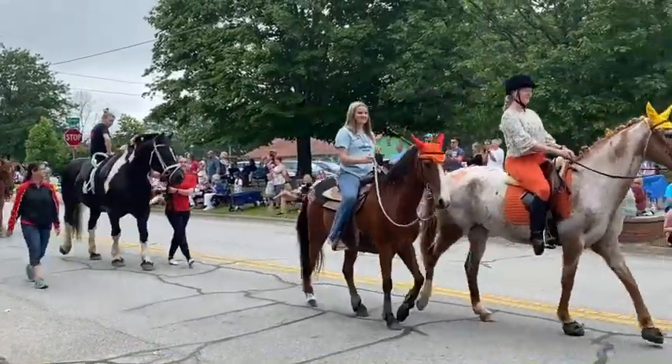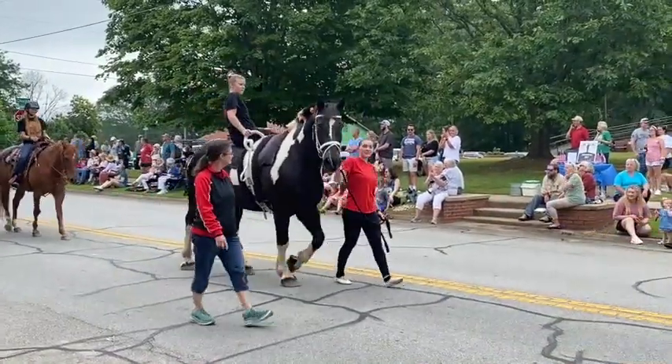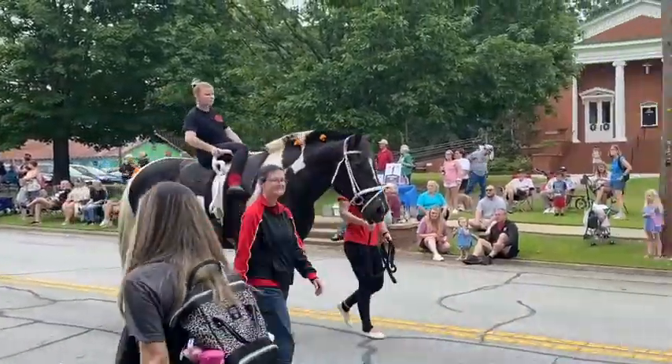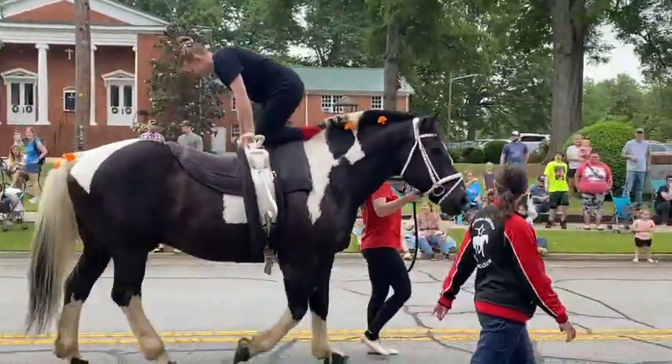And we're going to end with the Parade of Horses. Is that a beautiful animal or what?